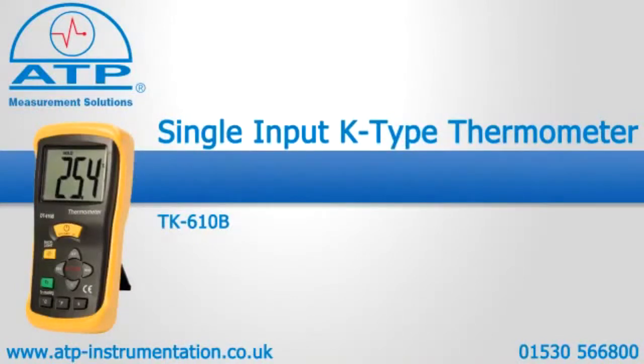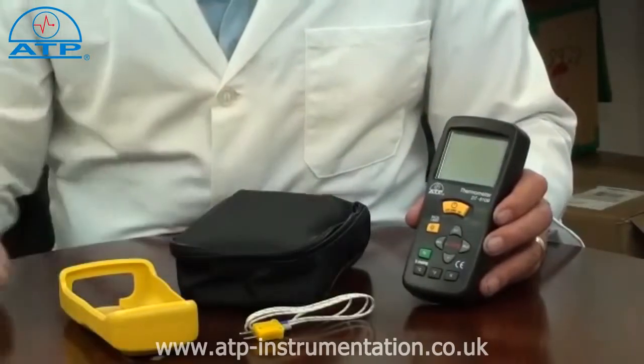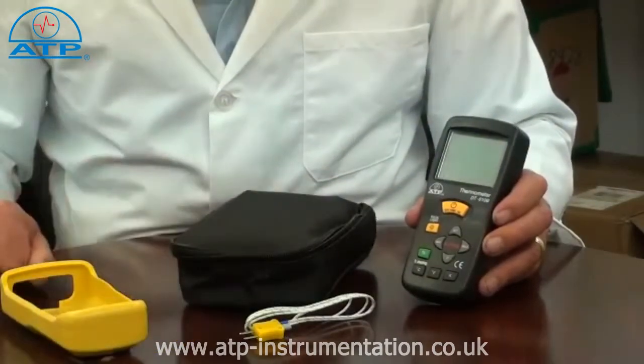An introduction to the TK610B K-Type Thermometer. It is supplied with a 1m long plug-in wire thermocouple probe, a rubber protective holster, a soft carry case, and battery.